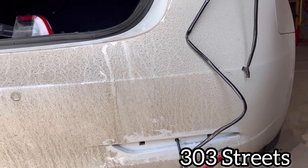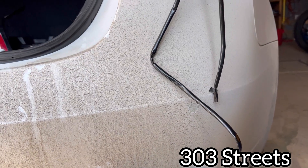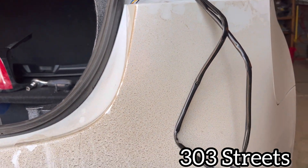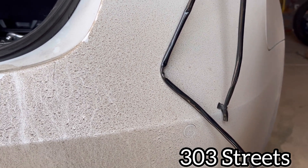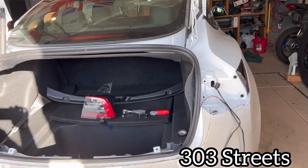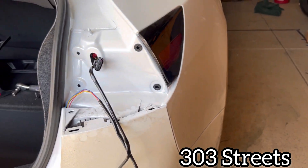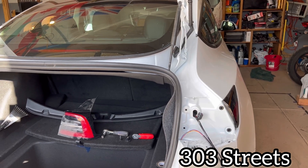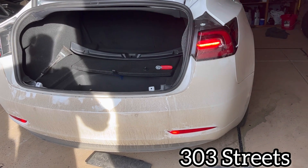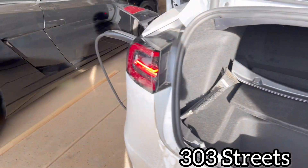I'll put the sheathing back on to protect the wires a little more. When you're feeding this in, you want to feed it so you can see the movement with it — feed it and make sure you're pulling at the same time so it doesn't snag. Be very gentle with the wires. I did it this way because it's the easiest way without removing the bumper or prying like crazy. Reassemble it the way you took it apart. As you can see, both of them are working with the tail lights.